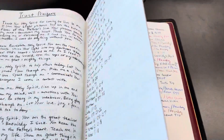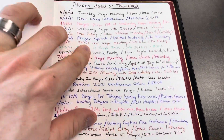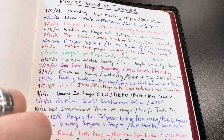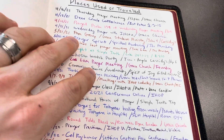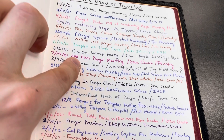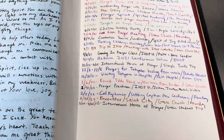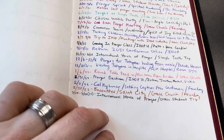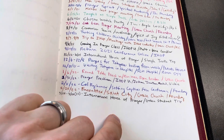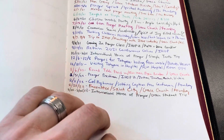I've got a places-used-or-traveled log, which I do in all of my Bibles. You'll see where I've used it: prayer meetings at my church, coffee shops, teaching small groups, communion service, children's ministry, a few trips. My sister-in-law was in the hospital after an accident and I took this Bible to the hospital and prayed out of it — and various other things in there.